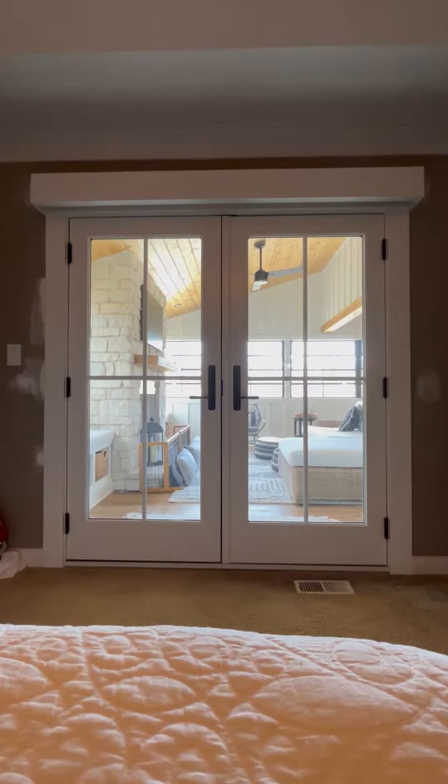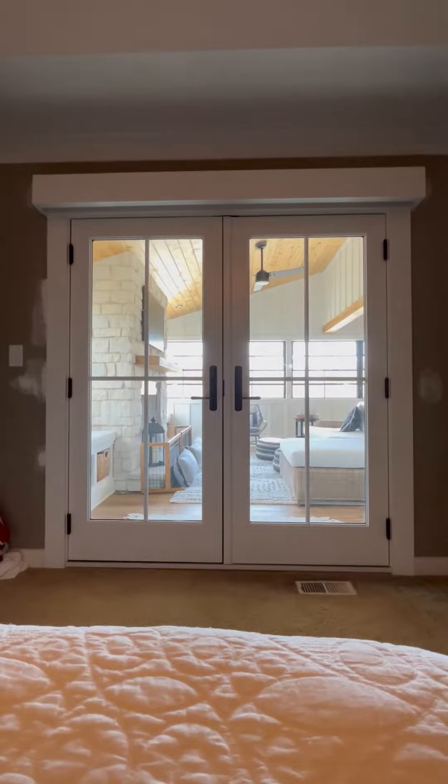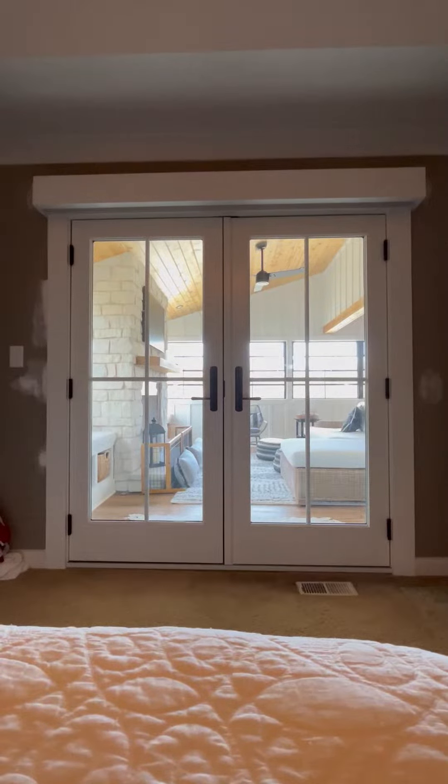On this one, it was a little unique. We actually did a custom valance up top that we built here on site, painted. Looks like it's part of that doorway — looks like it's always been there, and that's the idea: custom work.